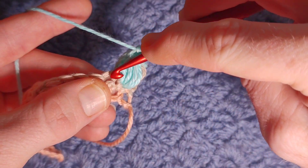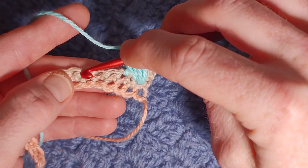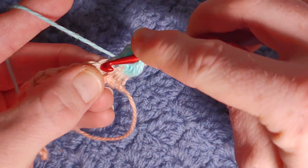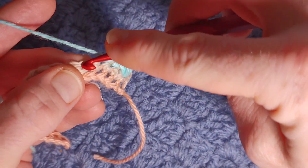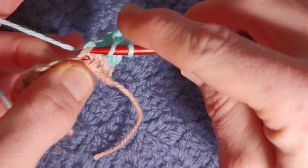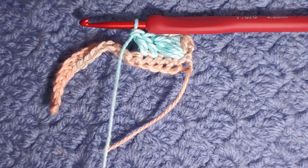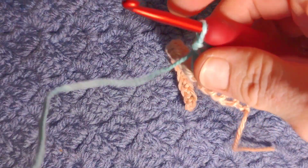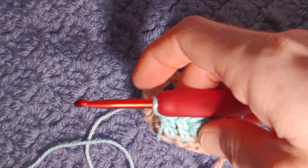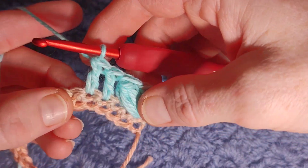As you can see we've worked into that stitch, so we're going to be working into the next three stitches. Work two complete double crochets, then an incomplete double crochet. I would recommend pulling some yarn off your ball so that your puff doesn't get pulled tight.